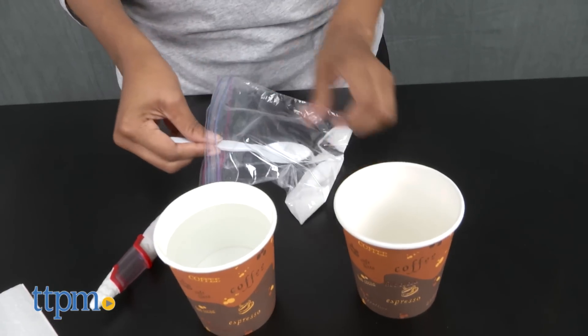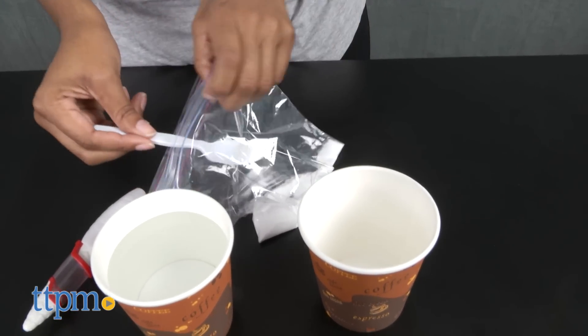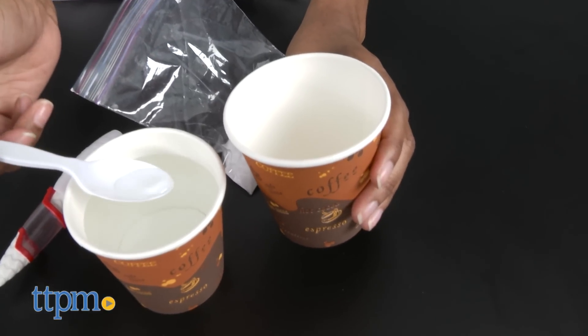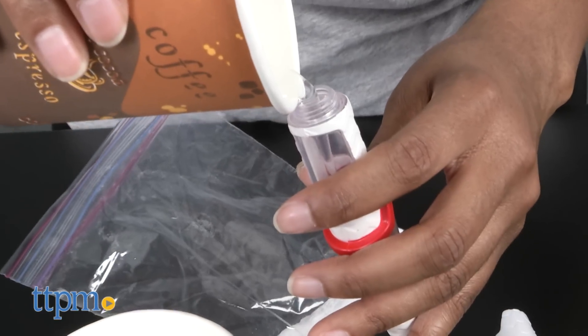To make the invisible ink pen, you'll need water and baking soda. Mix 2 teaspoons of baking soda with a tablespoon of water in a separate container. Twist the pen open, add the concoction, and close your pen. Write your secret message on a piece of white paper and make sure to let it completely dry.